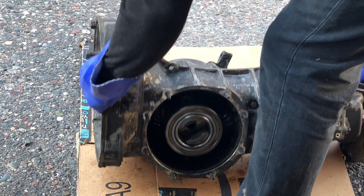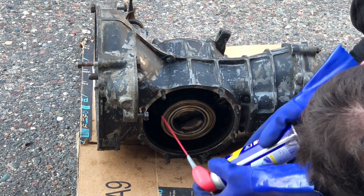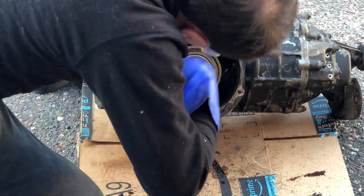The next step after that would be grinding out the bell housing. The reason I'm doing that is because I recently bought a rebuilt engine — it's 12 volts at 1500 single port. I'll show you that in a little bit.